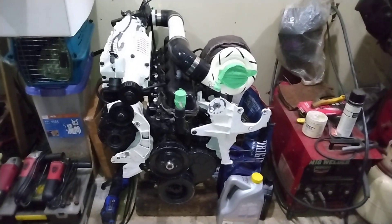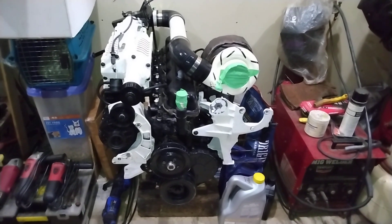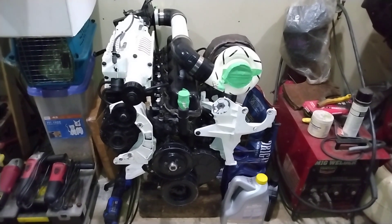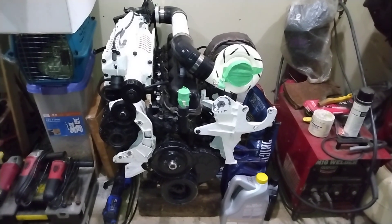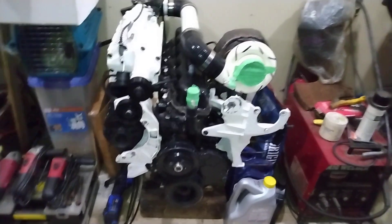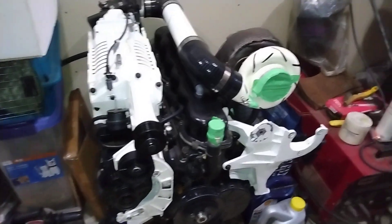Hey guys, wanted to give a little update on the super-turbocharged 6. It has done its job in the heavy truck with manual transmission for turning and learning purposes. Now it's on the shelf getting ready for its next destination over the winter, and I wanted to show you guys — I had a lot of questions on supercharger stuff.